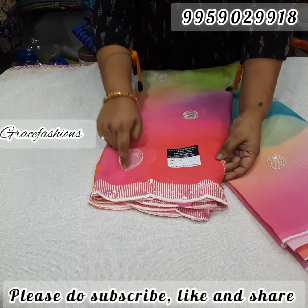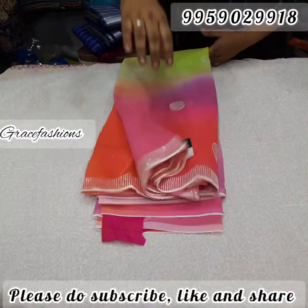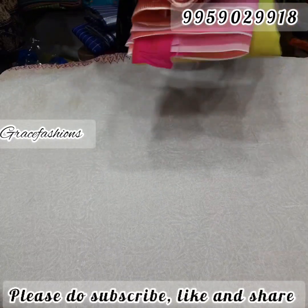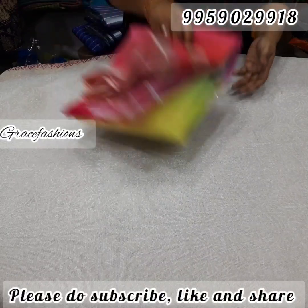Sequence along with cut work — very very trending saree, very very reasonable price. You can compare it with the retail market. Only for 1,050 free shipping, soft fabric, lightweight.